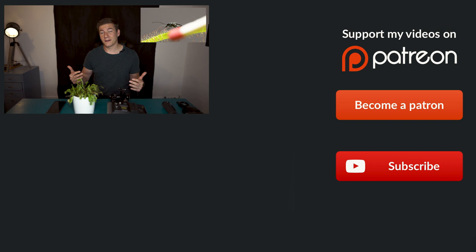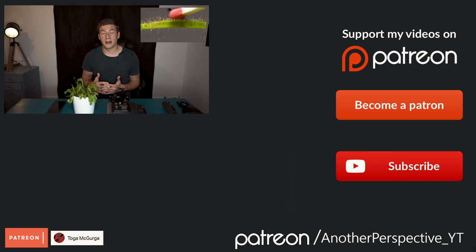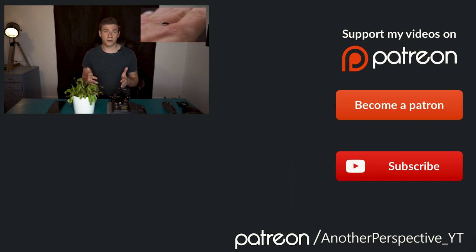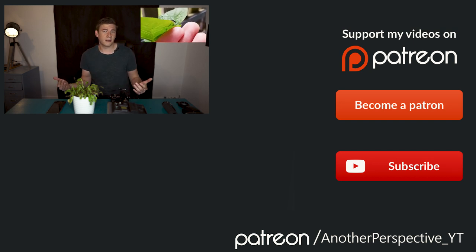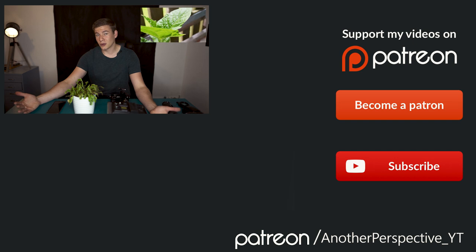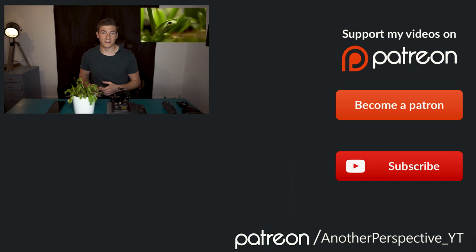I really hope you liked this content and that I could give you some helpful tips to improve your macro photography and macro videography. If you have any questions, or think the video was too long or too short, feel free to leave a comment below. Have a good day and hopefully see you next week!